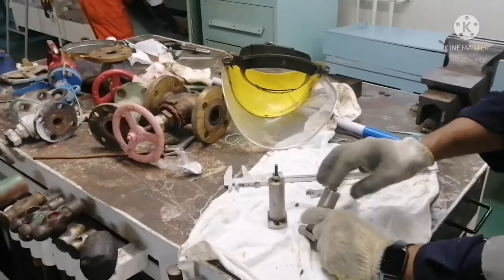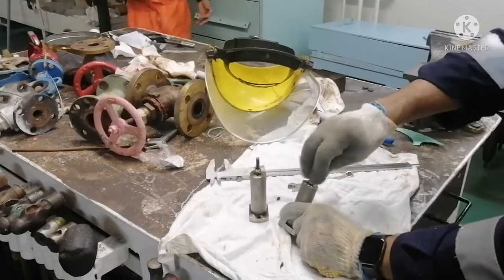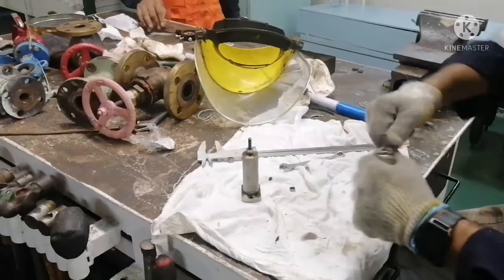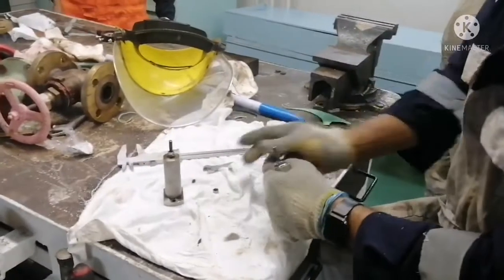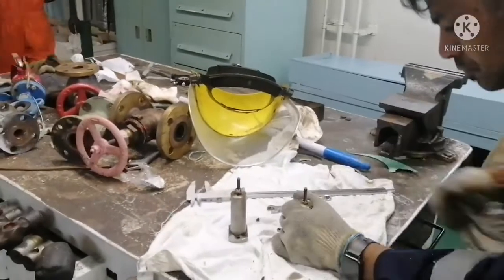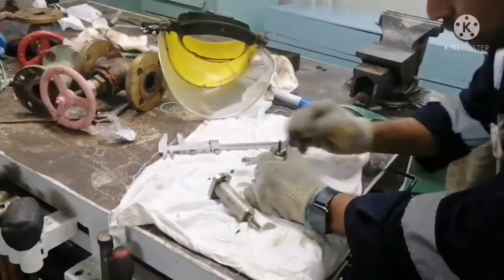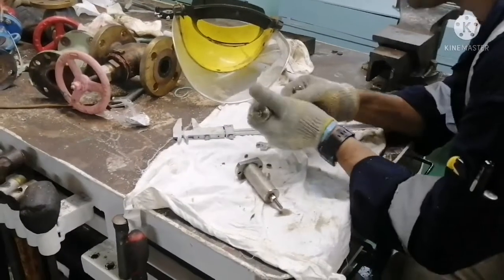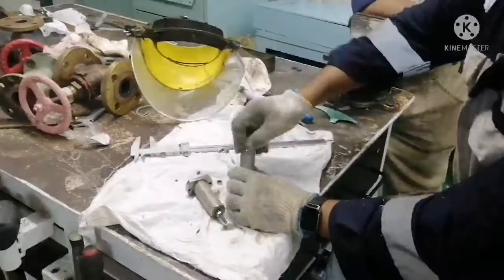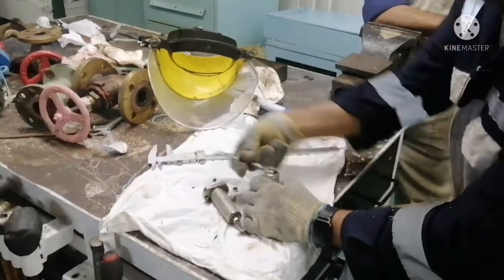Always be very careful when you are loosening the nut, because due to the spring pressure the nut can fall out. So you have to open it very slowly. Now I am opening the case nut.